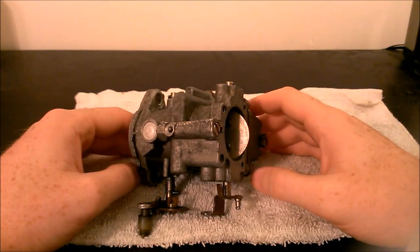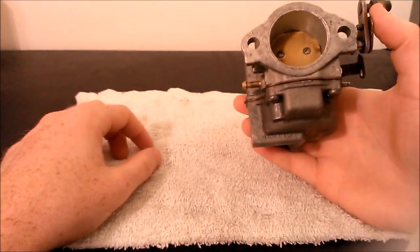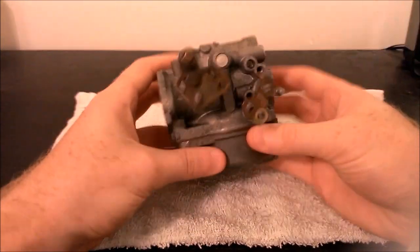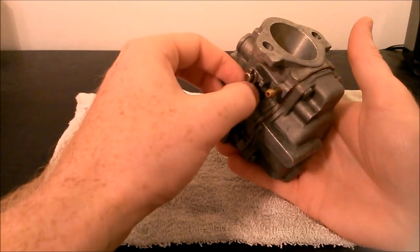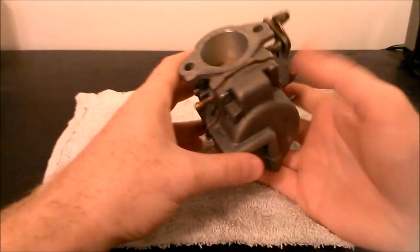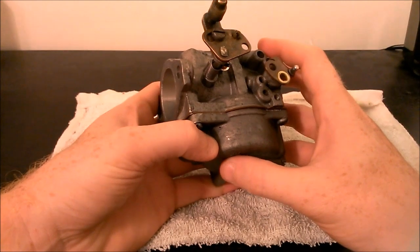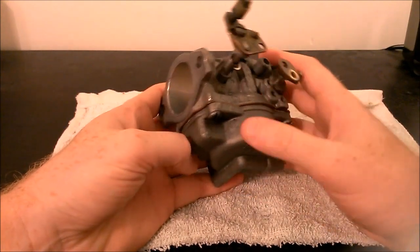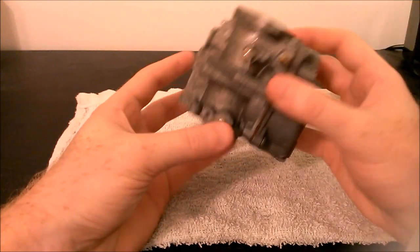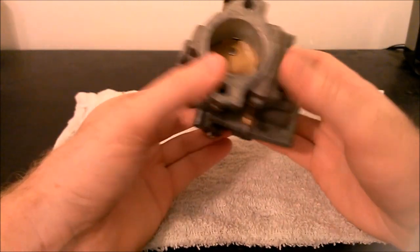Hi, Jason here. Today I'm going to go over how to clean a carb. This is a carburetor from a 1983 Johnson outboard — a 50 horsepower. I've already removed it from the engine and I'm going to go over how to take it apart, how to clean it, and then how to rebuild it and put it back together. I've actually taken it apart already and cleaned it, and I've ordered rebuild kits for both of my carbs. They haven't come in yet, but for the sake of time I figured I'd go ahead and show how to disassemble and clean it, so I'll be taking it apart and putting it back together with these same parts until the kit comes in.